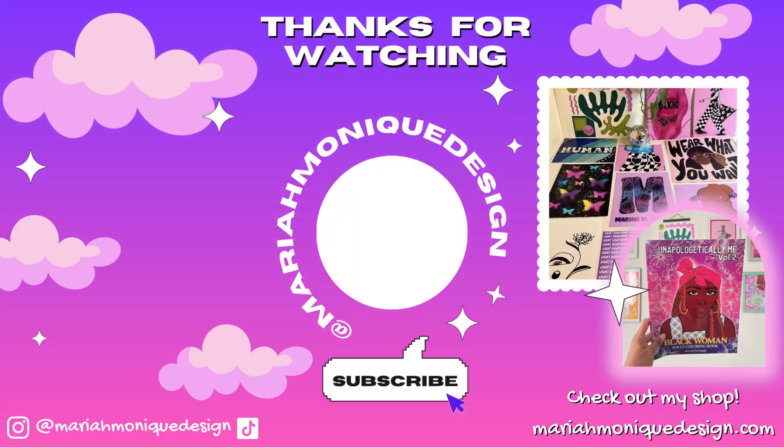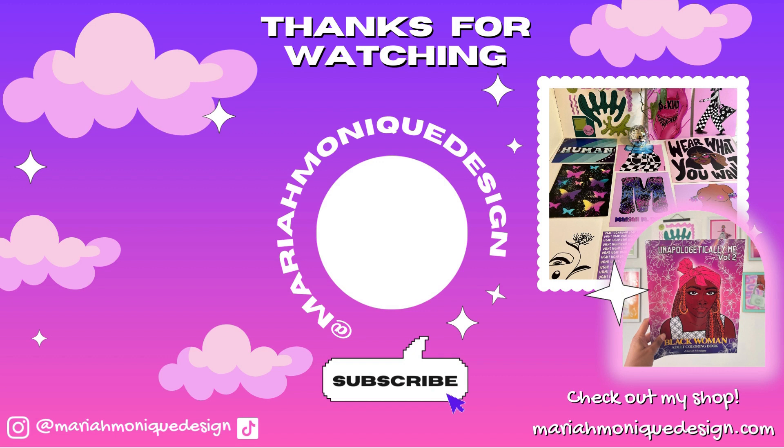That's it for this video. In total I spent around $300. Thank you for watching! If you enjoy this type of content, please subscribe — it really helps me as a small artist and small YouTube channel. I make videos every Monday, so I'll see you in my next video. Bye!